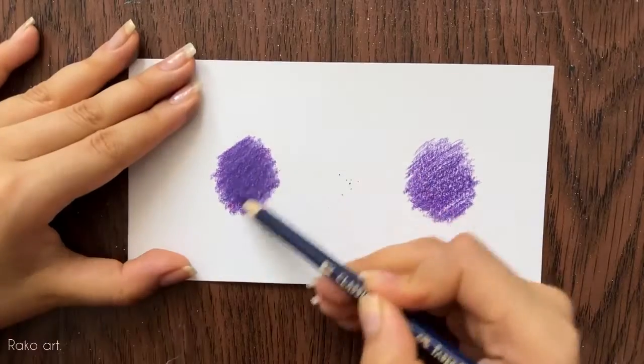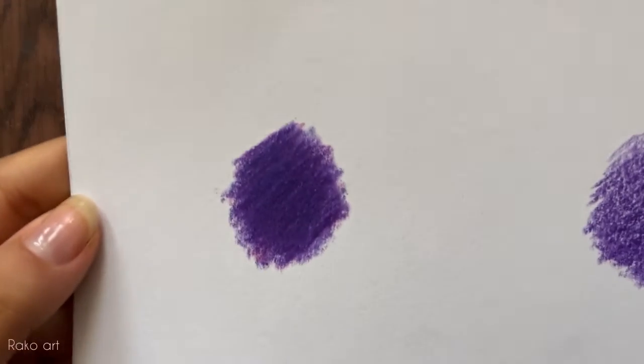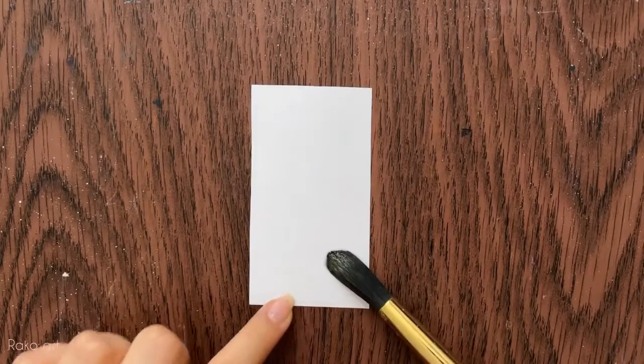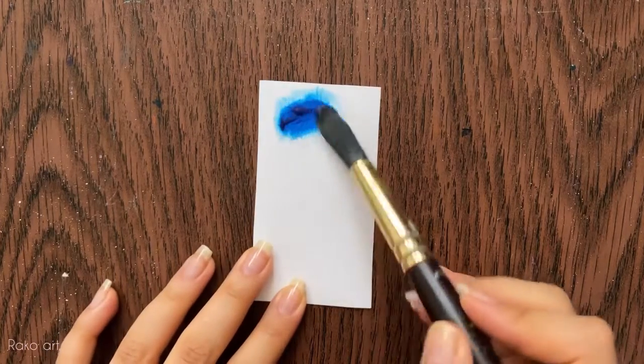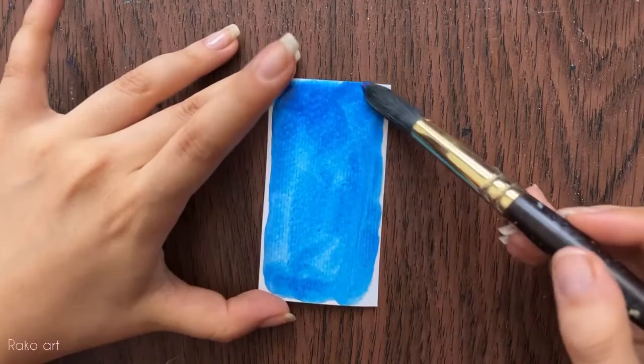The next point is to fill your paper texture with colors. As you can see, I used a lot of pencil color and especially white, which can fill your paper texture and make your painting look really good.